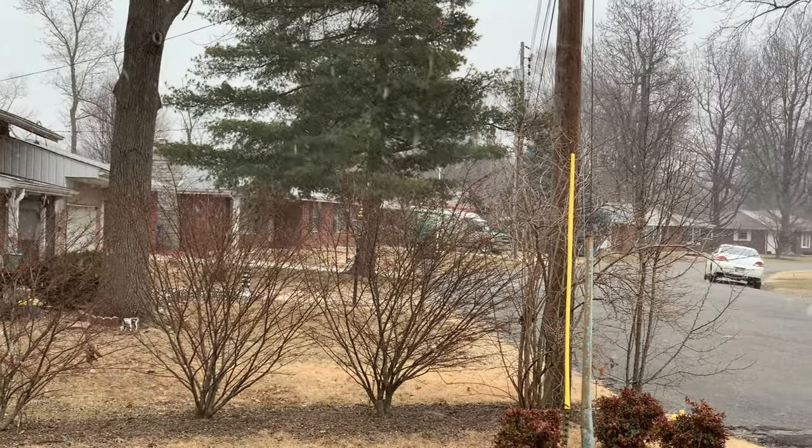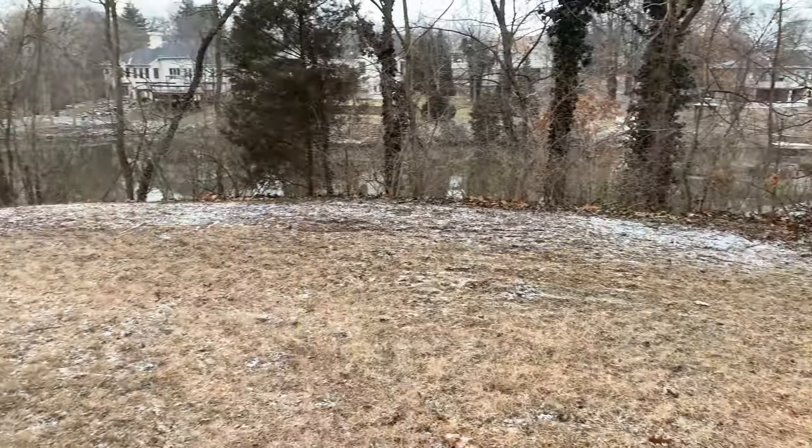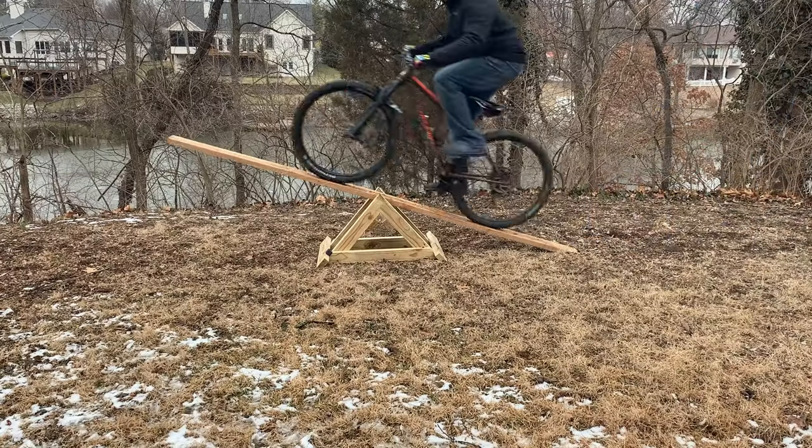Thanks to Mother Nature and wet trails, I haven't had a chance to ride my bike in over two weeks. So this week, I'm going to start building a skills course in my backyard that I can ride anytime. First thing I'm going to build is a teeter-totter.